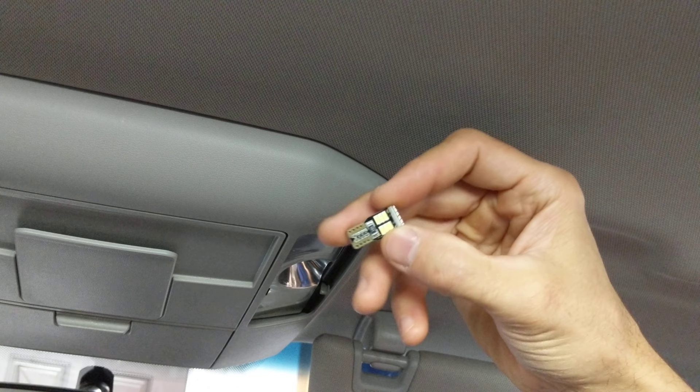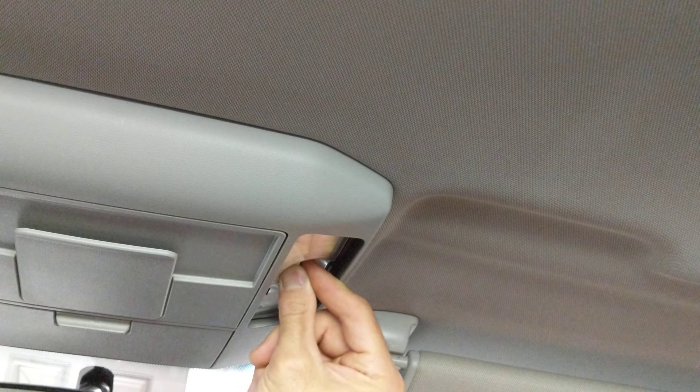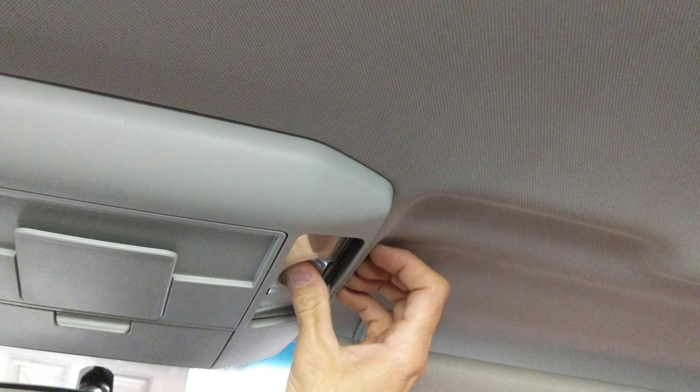All right friends, now that we got that out, I'm going to show you how to install our LED. This is what it looks like — it's got LEDs on both sides and on the top. I'm just going to basically push it up inside there. I'm going to push it in about that much and then test it out first, make sure it works. And then you can push it in all the rest of the way, get it nice and firm in there.